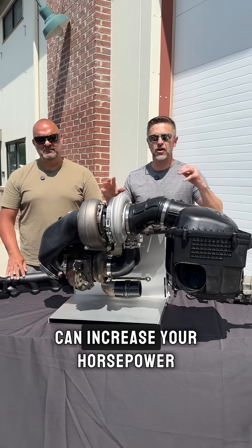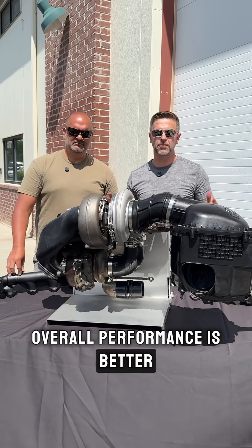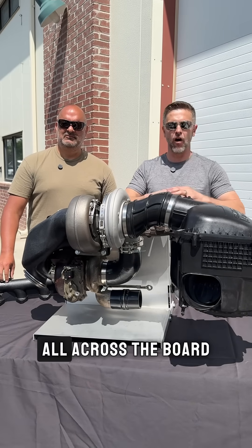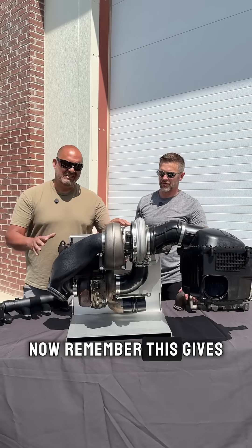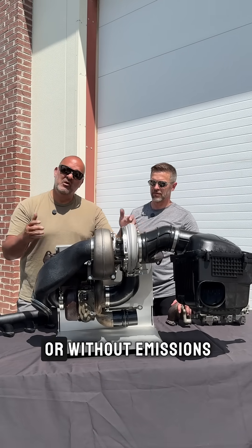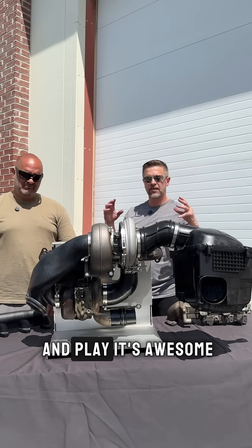This is the easiest way to go compounds using your stock turbo. There's no other way you can increase your horsepower, decrease your EGTs, and improve your overall performance — it becomes a better daily driver, better tower, better racer, all across the board — by doing such a simple application as adding this turbo compound kit. It gives you everything to mount into a stock truck, works with or without emissions, direct bolt-in, plug and play.